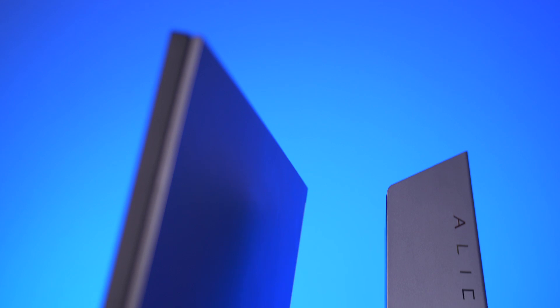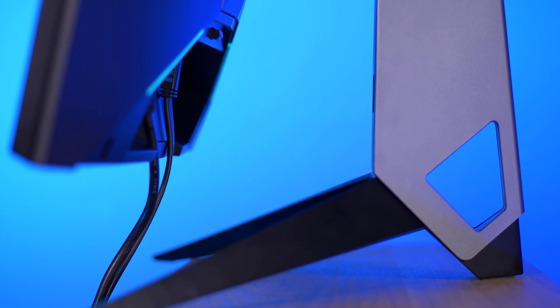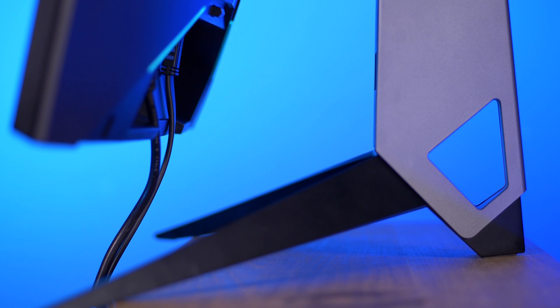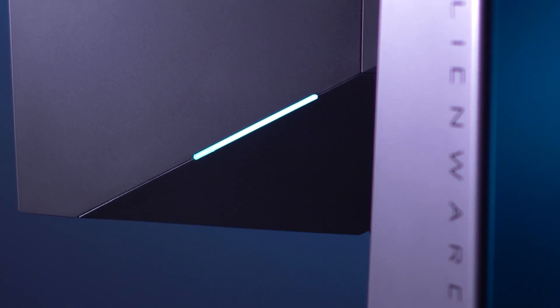The build quality of the AW25 is awesome. The stand is super rugged, super heavy, and really robust — it almost feels like a weapon. Overall aesthetically it has a very sleek, minimal, angular design, which I'm a huge fan of. On the front it's got a matte black finish for the panel and the front of the stand, and on the back it's got a matte gray-silver finish which looks really slick.